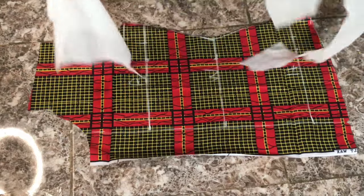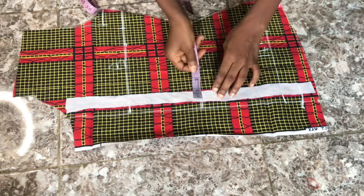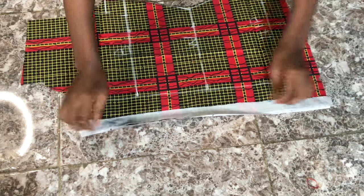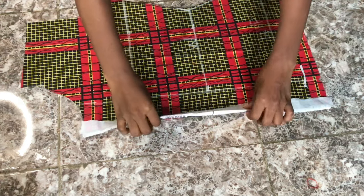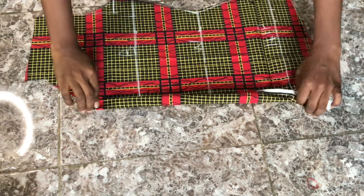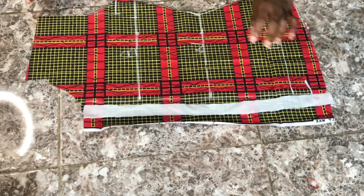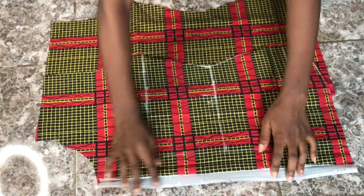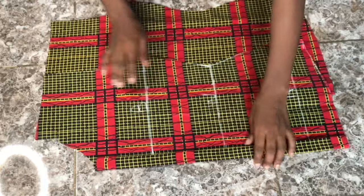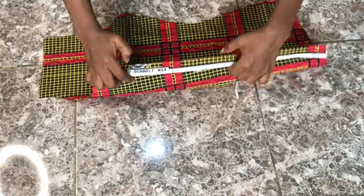To fold the three-inch placket in, I'll use interfacing (hair stay). I cut a strip of interfacing the same length as my fabric and one inch wide. I'll place the rough edges of the interfacing onto the fabric, iron it down, then fold it once and fold it a second time — that gives me my folded three-inch placket. This is what it looks like.